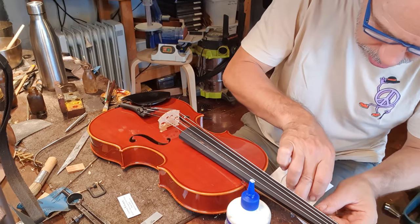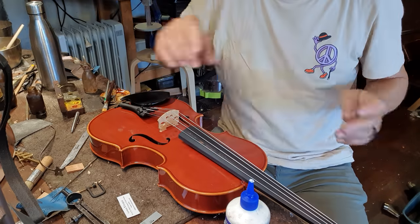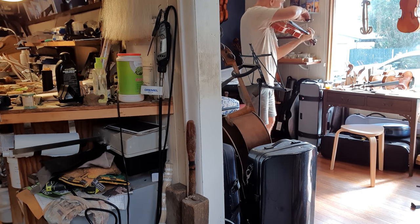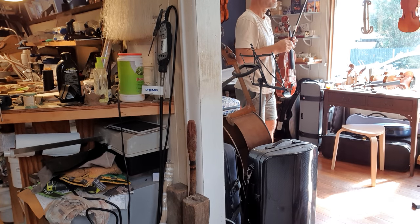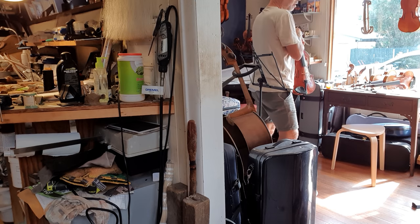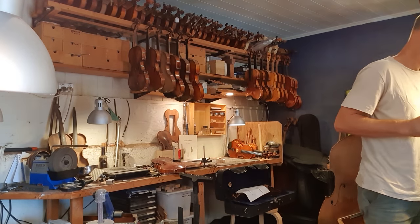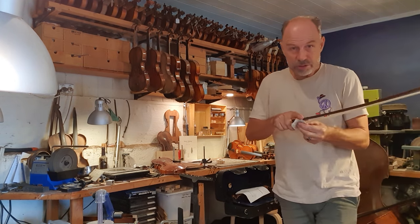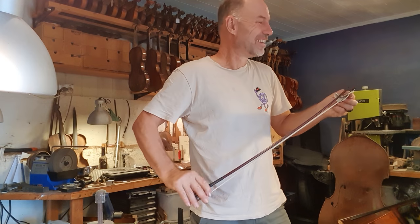I'm going to put this label in. Really nice, rich sound. I like it - it's got a beautiful back as well. Nice pop. Great sound. I'm really fussy about my setup. Always put a bit of powder rosin on the bow first - it makes it a lot easier to rosin up when it's a brand new re-hair.